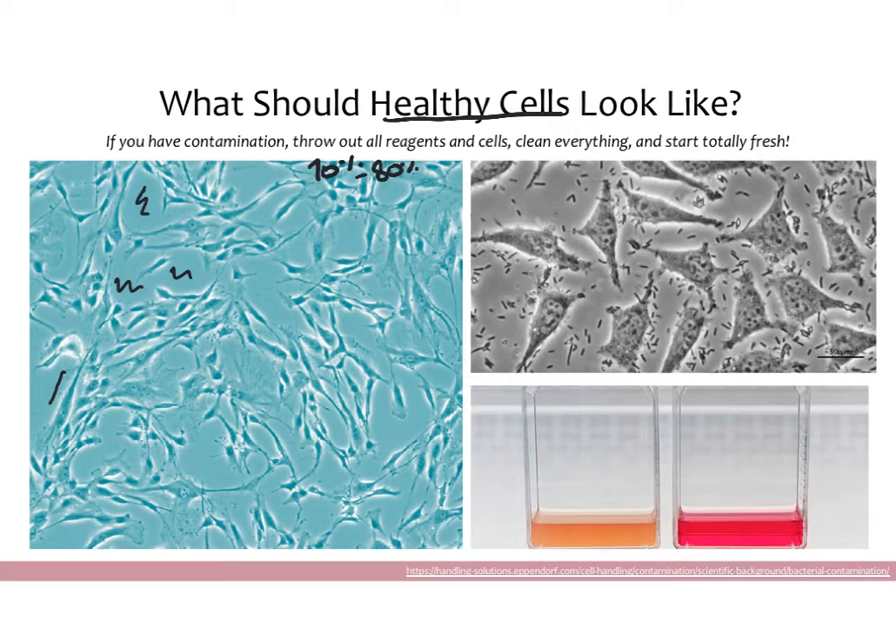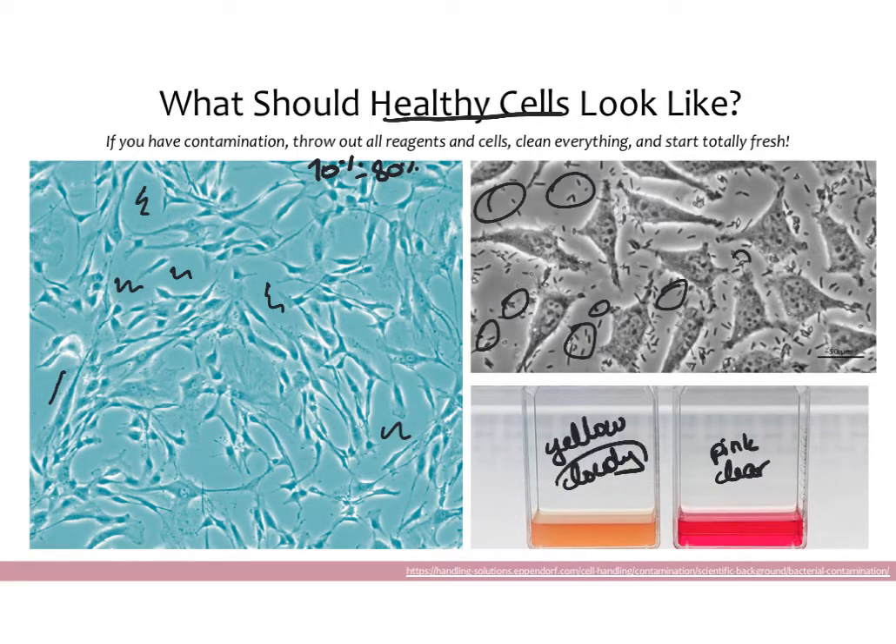If cells are under 30–40% confluent, you might just change the media and give them more time. On the other hand, if something is 100% confluent, you definitely want to passage it because those cells no longer have room to grow and will start dying soon. You also want to make sure your cells are not contaminated. Contaminated cells will show gross black dots in the background instead of a nice clean background, and your media will become yellow and cloudy. The cloudiness is the biggest indicator of bacterial growth — when bacteria grows in media, it becomes increasingly opaque. Media can turn yellow just from cells overgrowing and making it acidic, but cloudiness combined with yellow tells you the cells are definitely contaminated.